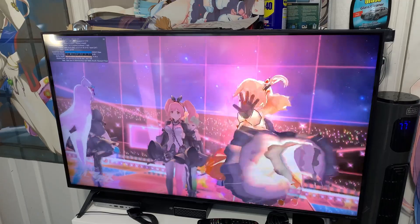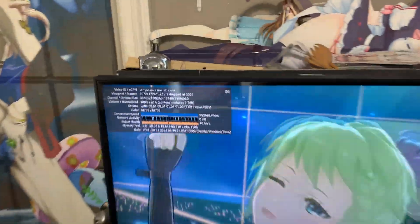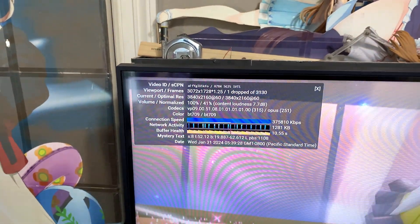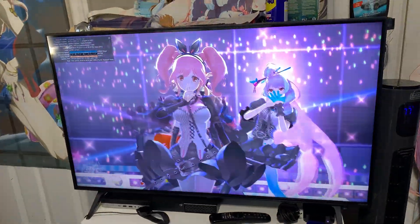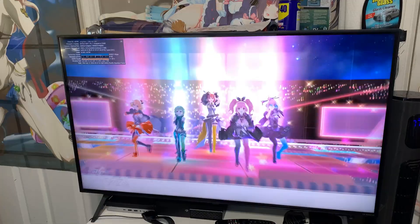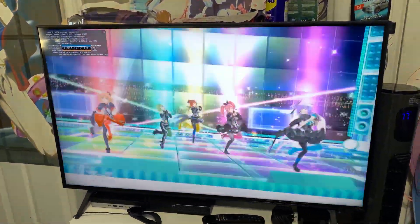Got the computer set up. I'm running a 4K YouTube video at 4K and 60fps, and I want to see if I get any dropped frames. I got one, which is to be expected. I'm going to let this video run its course — it's about 4 minutes — and we'll see if we have any more dropped frames after it completes.